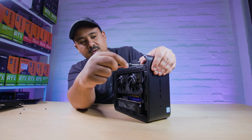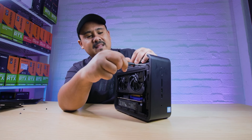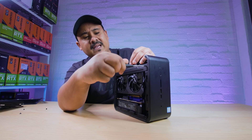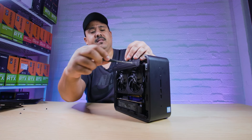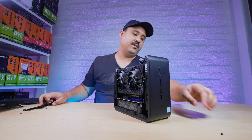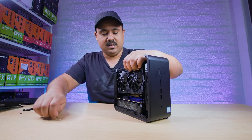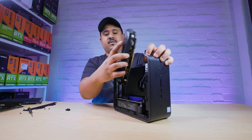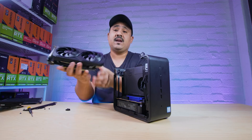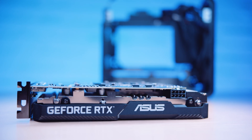You can upgrade these quite easily, and I think this is kind of the point of this — it's like a laptop-type build for a desktop, but it is upgradable, unlike most laptops on the market. So now we should just be able to slide this little 2070 out. This is a mini ITX version of it.